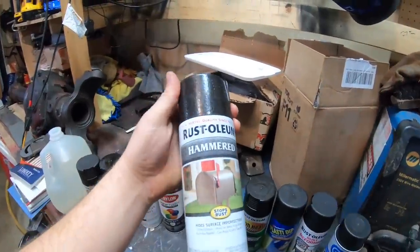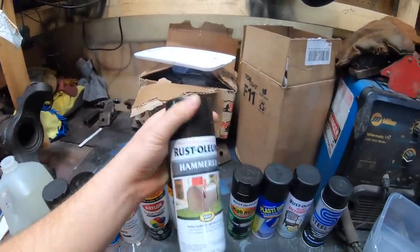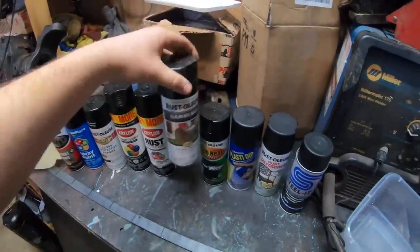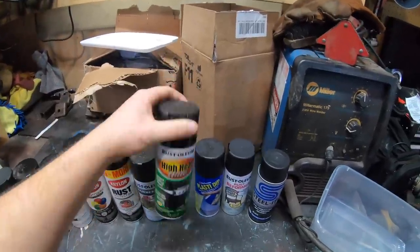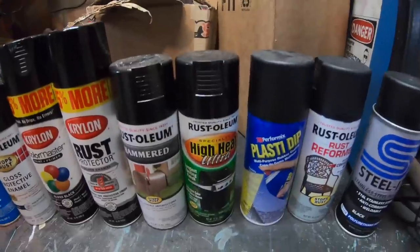Next up is the Rust-Oleum Hammered. I've used this in the past just because it has a really cool texture to it — kind of looks like powder coat once you put it on, but it also has the stops rust symbol on there, so we'll see. High Heat from Rust-Oleum — this is really good for high temperature applications, but will it help prevent rust? Not really sure.